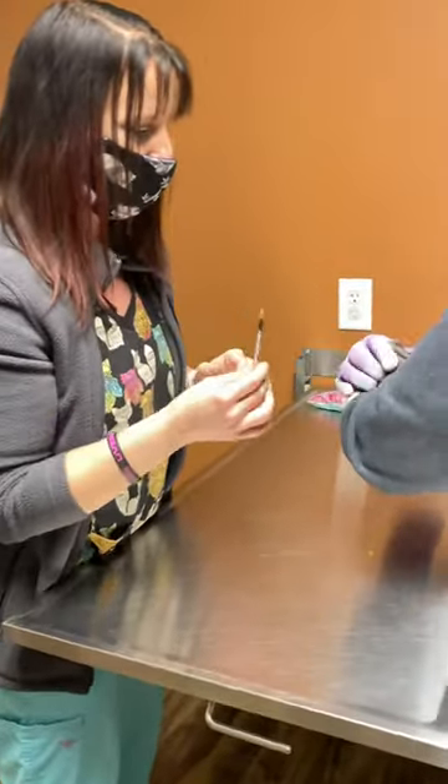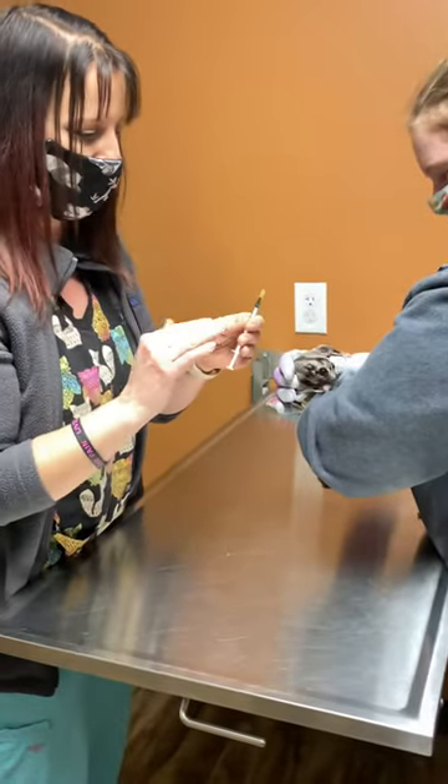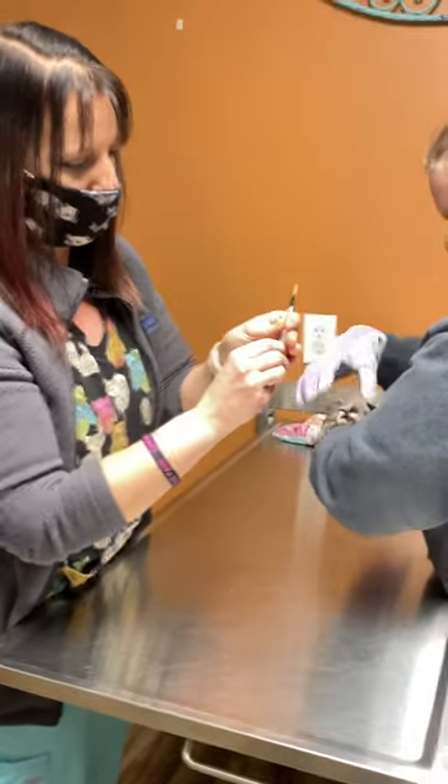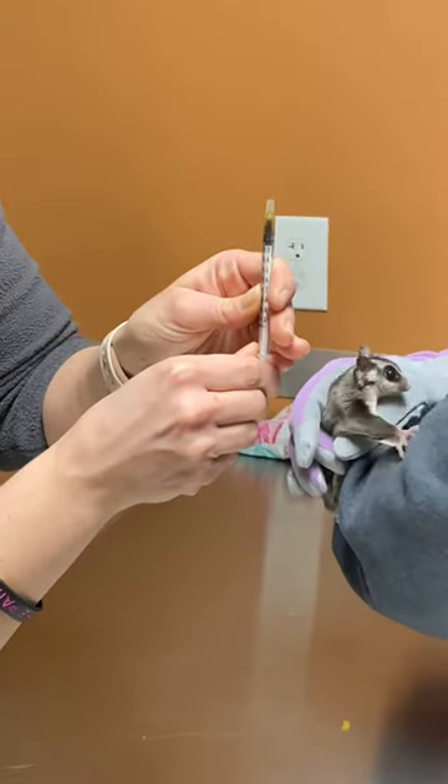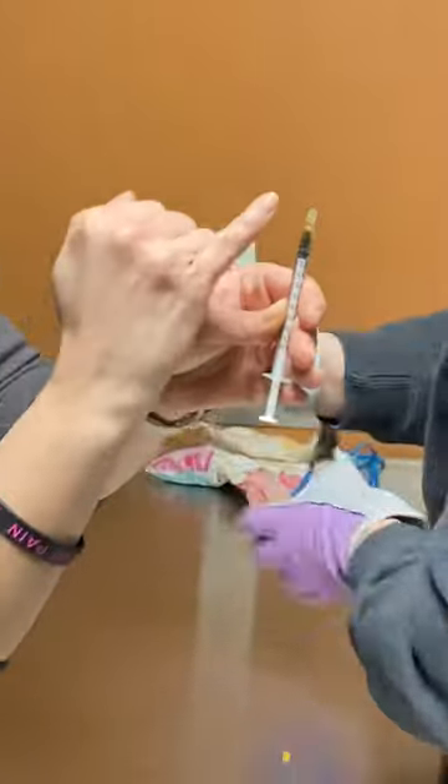You would want to make sure with your veterinarian how much of the medication you're supposed to give. You would draw it up, take any air bubbles out, and remove the air.